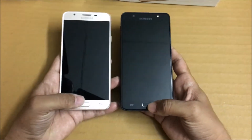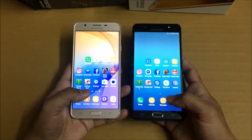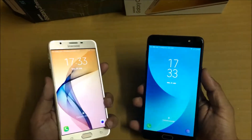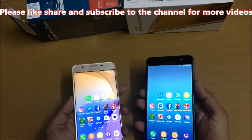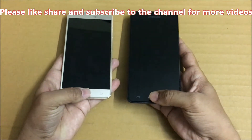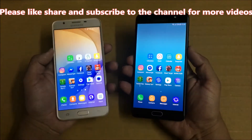Let me quickly check fingerprint speed — here we go. As you can see, Galaxy J7 Prime was faster that time. Let me try one more time — here we go. Okay, as you can see, On Max was faster. Let me do it one more time — On Max was faster again.